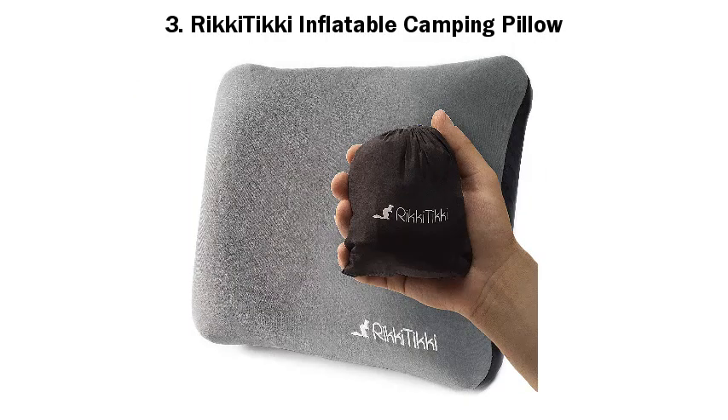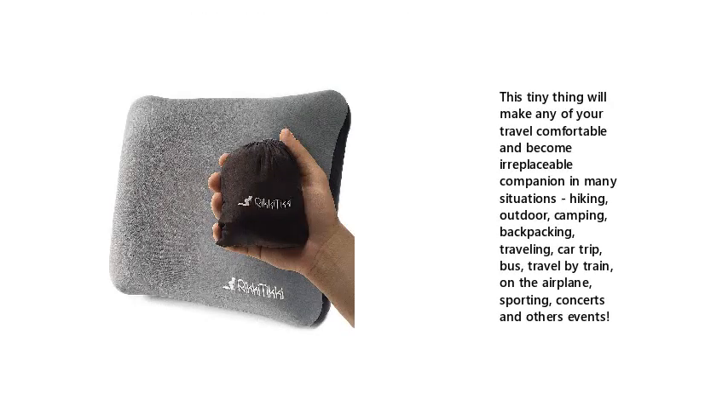Number 3: Rakitiki Inflatable Camping Pillow. This tiny thing will make any of your travel comfortable and become an irreplaceable companion in many situations: hiking, outdoor, camping, backpacking, traveling, car trip, bus, travel by train, on the airplane, sporting, concerts, and other events.